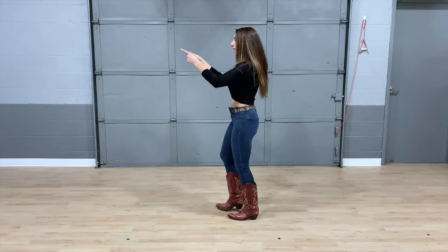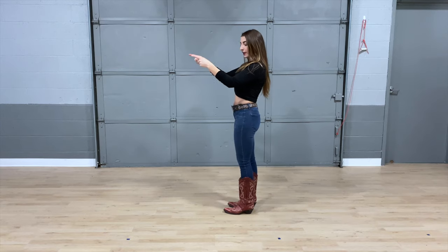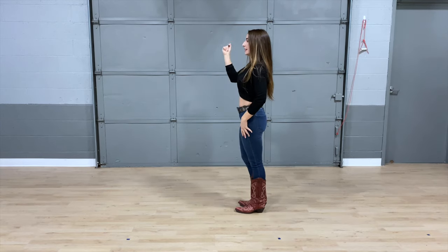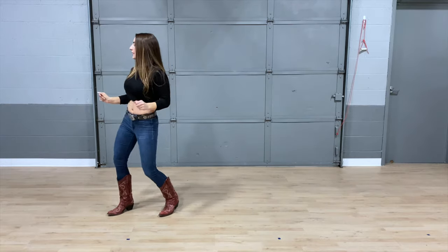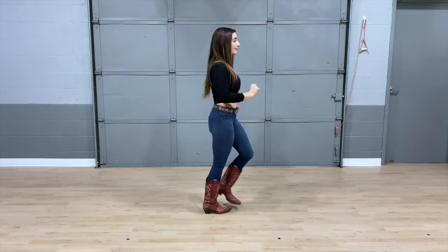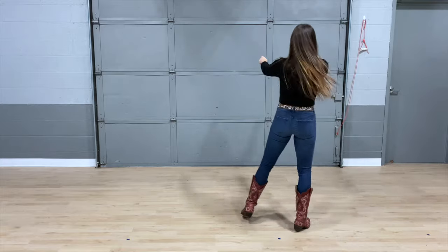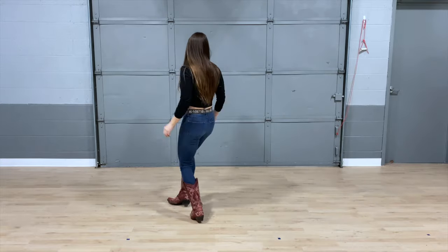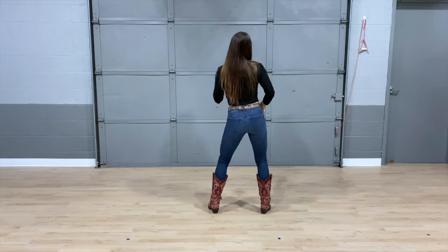Alright, let's go ahead and take it from the top. We're going to face our wall here. Walk it forward: five, six, seven, eight — walk it one, two, three, and four — rock five, six, seven, and eight — walk it one, two, three, and four — rock five, six, seven, and eight — cross it one and two — cross it three and four — five, six, seven, and eight.